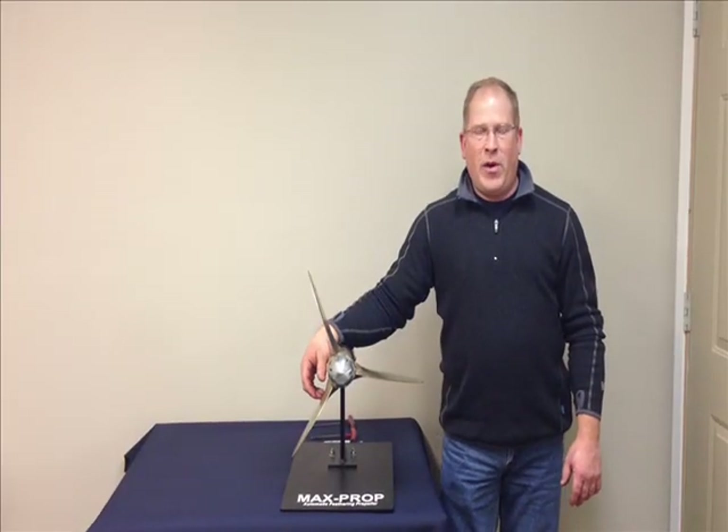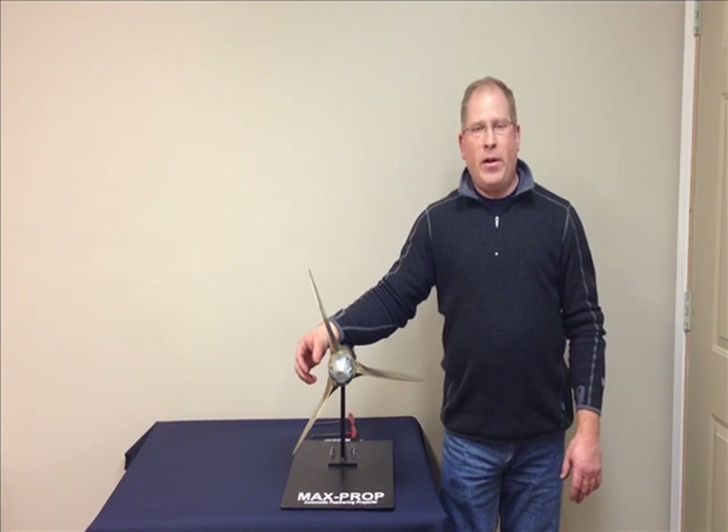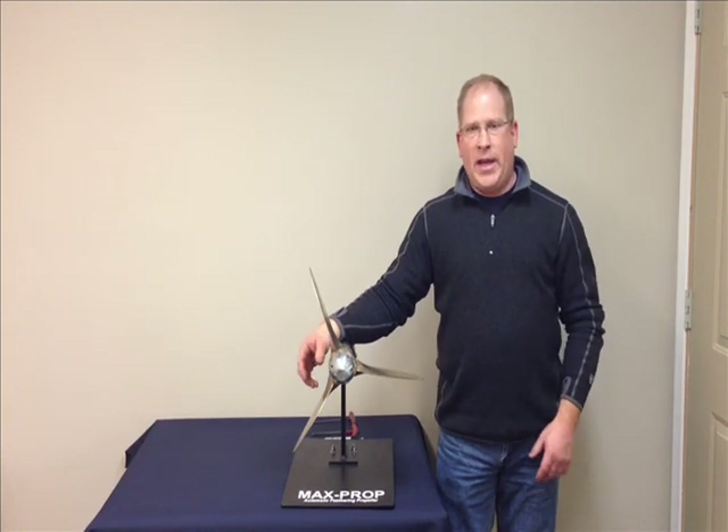Hey, my name is Fred Hutchison with PYI. Right now we're going to look at how to disassemble a propeller and determine what pitch it's set at.